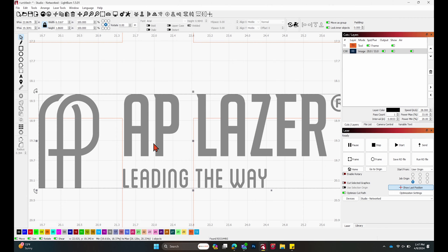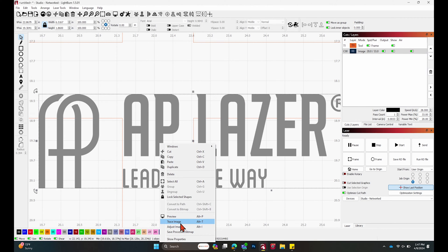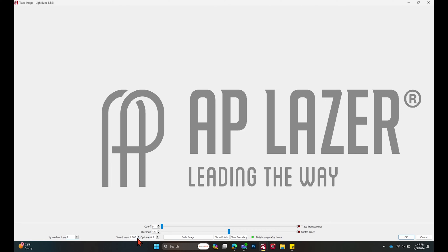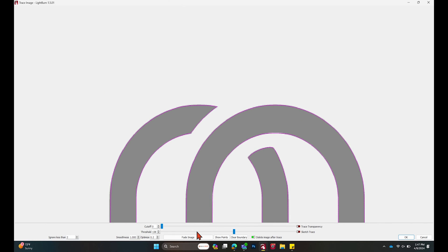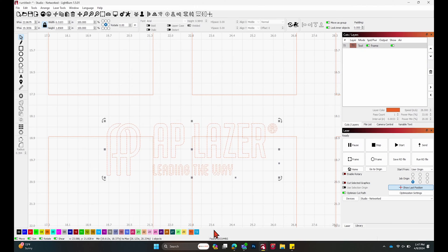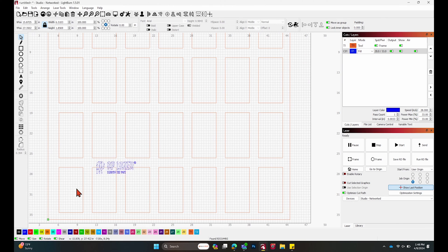Make sure you have your logo selected, then right-click and go down to Trace Image. We have our logo and the threshold slider here — we don't need to worry about cutoff. Take the threshold slider and slide it out until we have everything selected. Click a couple of times until everything is wrapped in pink, then hit OK and we have our outline. Make sure you change this to a layer that will engrave, not the tool layer. Then rotate negative 90 degrees and hit Enter — and that's all set.